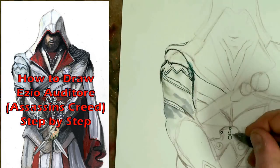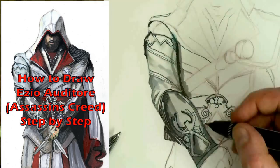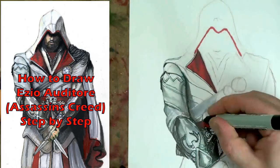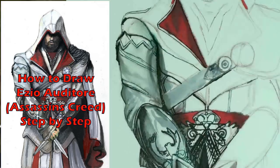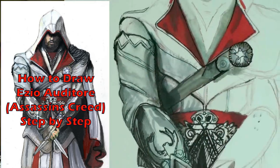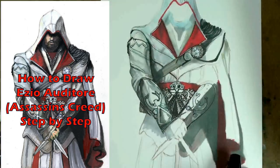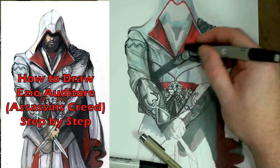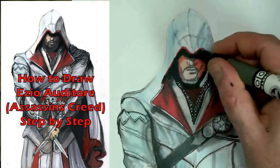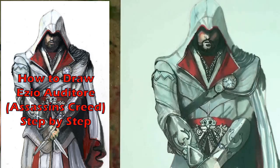Last week I had a vote on my Facebook page, and the most popular request was that dude from Assassin's Creed. So I'm going to teach you how to draw him, and I'm going to make it easy. My step-by-step tutorials teach aspiring artists how to observe by modeling how to break complex images down into simple shapes. Millions of people have watched my videos, and tens of thousands have successfully completed my tutorials. You're next.